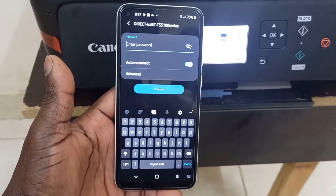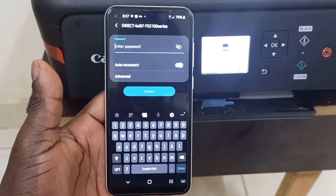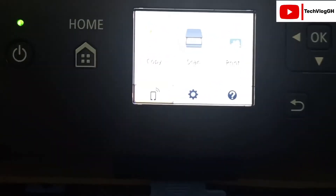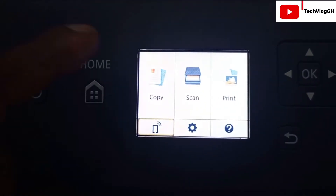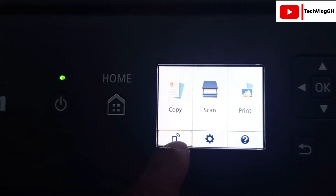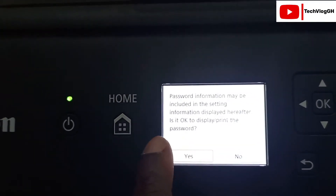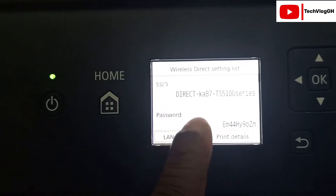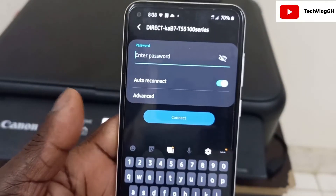After you connect the printer to your phone, it will ask for the printer password. Let me show you how to find the password on your printer. On the printer screen you can see Copy, Scan, Print, and the Wi-Fi symbol. Click on the Wi-Fi symbol, then it will ask for the password — click OK and it will display the password for you.